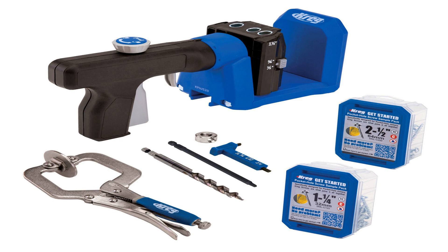Heavy duty pocket hole jigs: looking for the best pocket hole jig to make stronger joints? With heavy duty equipment, you can bore bigger holes and use thinner screws than with standard duty ones. For those building an outdoor project, it might be worth considering stainless steel fasteners instead of zinc-plated models, because they don't rust easily when left unprotected by environmental factors such as rainwater on decking areas during inclement weather.